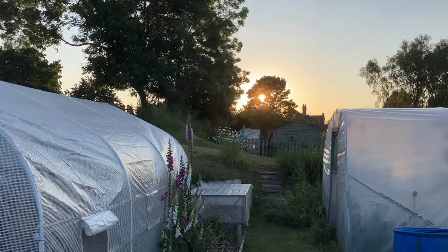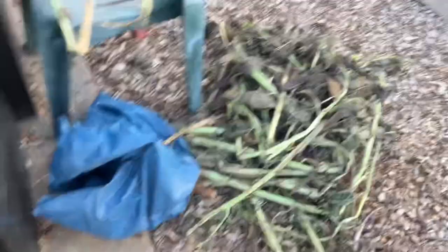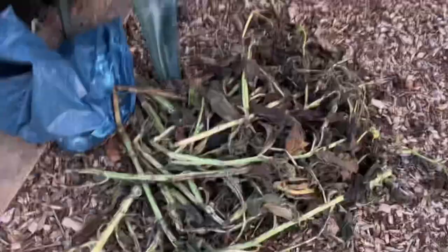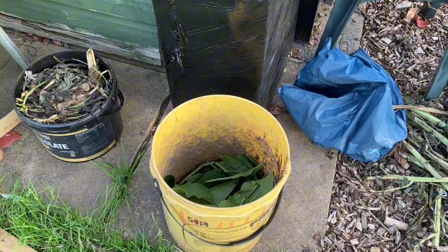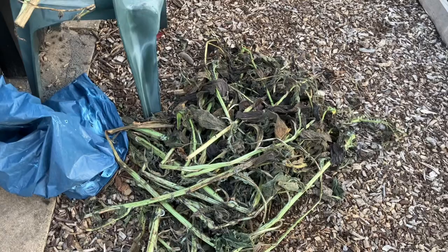It's a glorious Tuesday evening, the sun's just setting, and I'm going to make the next two batches of comfrey tea. These are from the plants on the second plot and from the Bocking 14 in my back garden — I cut them down at the weekend. Because it's been warm they've all started to rot down. I'm going to strip all the leaves off the stems, put the stems in the compost bin, and the leaves are going into the tubs. I'll put gloves on because the leaves are really prickly and bring me out in a rash.